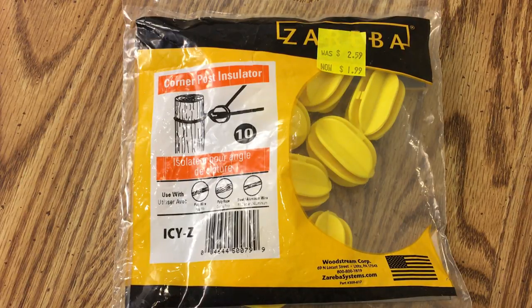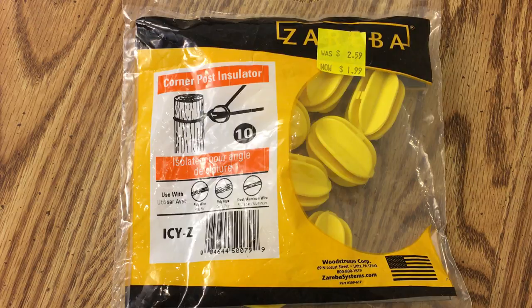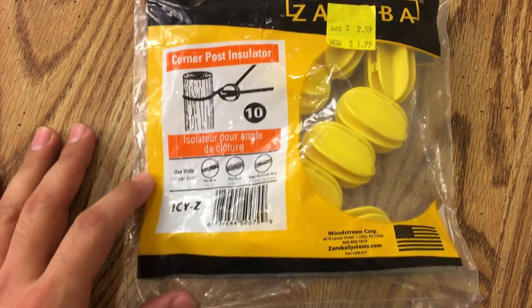Hey guys, Tony, KD8RTT. Wanted to do a quick video on something I found. I was at the Tractor Supply Company store — it's a national chain — but here in town, just browsing a little while back, and I came across these.